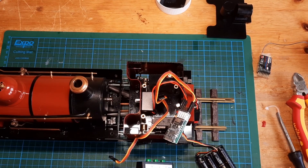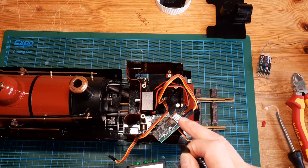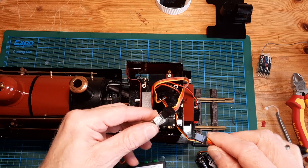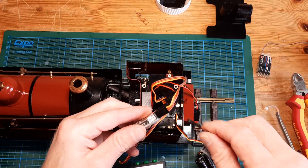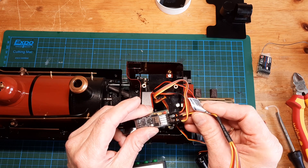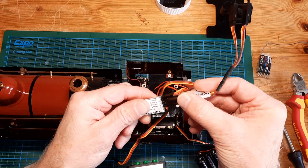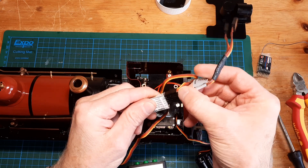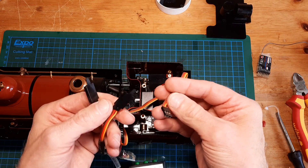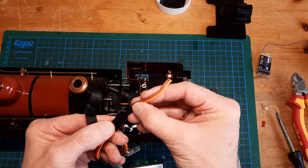Just to be safe. Let's bring in the splitter — this is going to go to servo connection number three. Let's have a go at that. Put this in servo connection number three, which is that one there. Done.